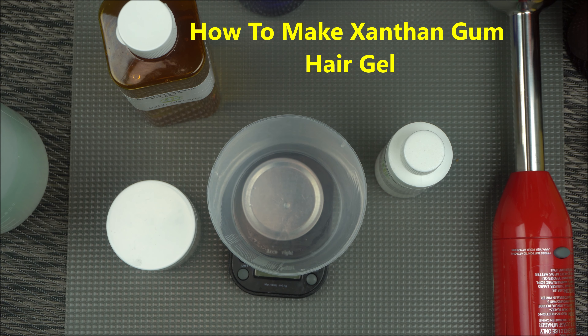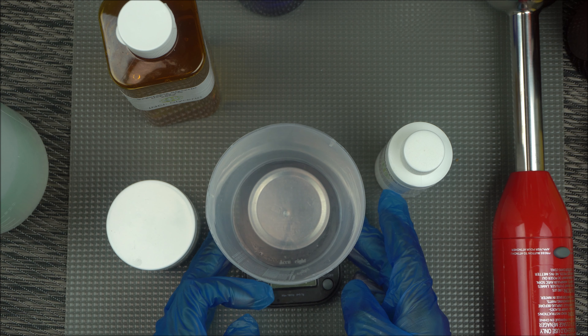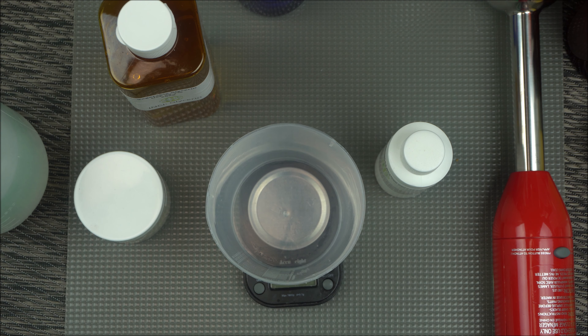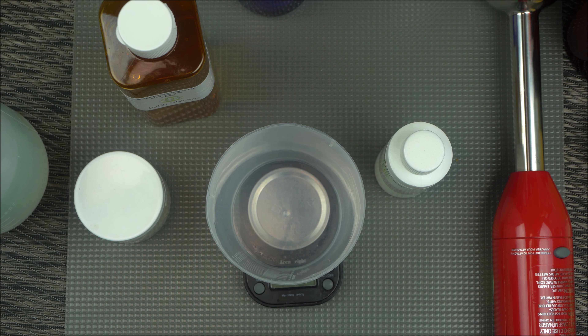Hello everybody, welcome back to the channel. In this video I'm going to show you how to make xanthan gum hair gel. There are different hair gels on the market, and ones you can easily make at home. You can use guar gum, which I did in my previous video. In this video I'll show you how to make your own hair gel or even a skincare gel with xanthan gum.